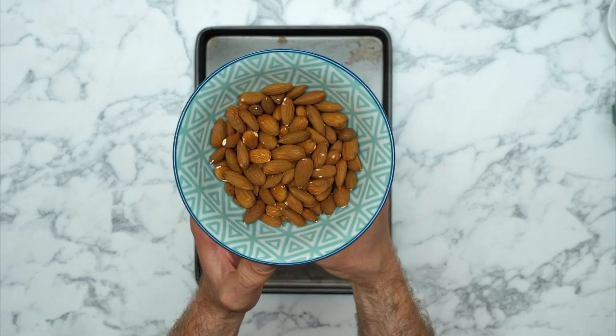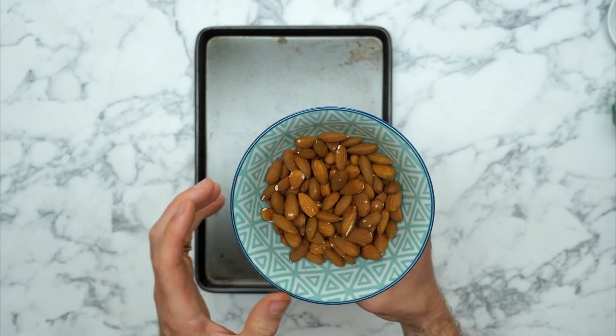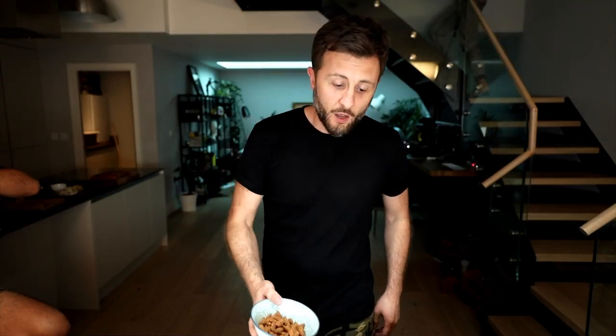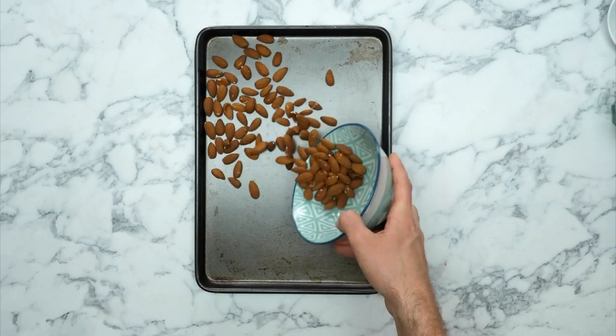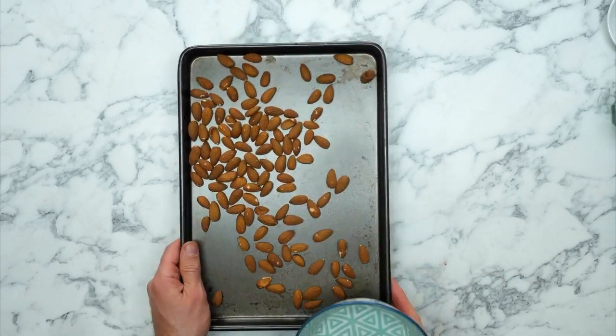If you're cooking along with us, which we hope you are, please head over to the oven and turn it on to 180 degrees Celsius. Now, the first thing we're going to do is make these taste amazing. These are almonds — they've just been sat in a plastic packet. What we need to do is eek out all of the flavour, and the best way to do that is to roast them for eight to ten minutes. So, we put them on our baking tray and send them over to the oven.